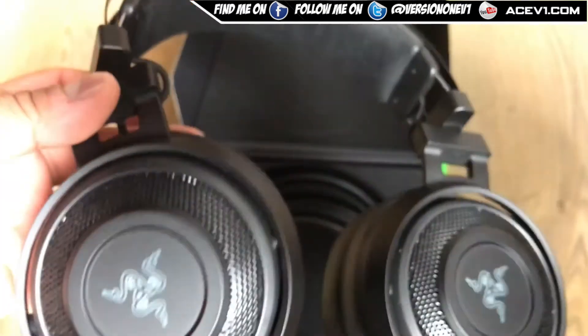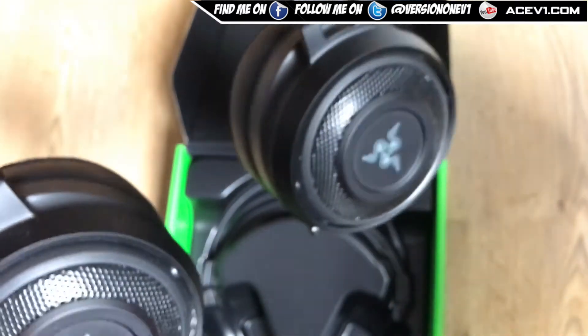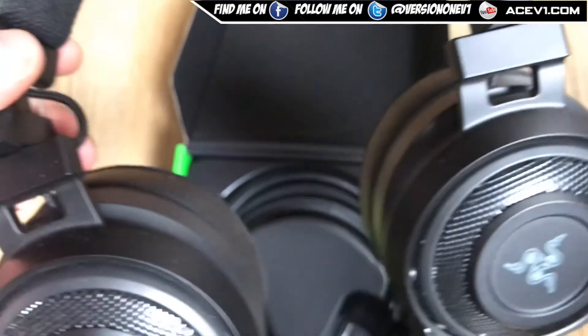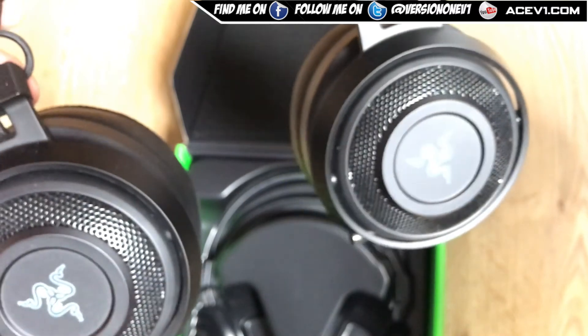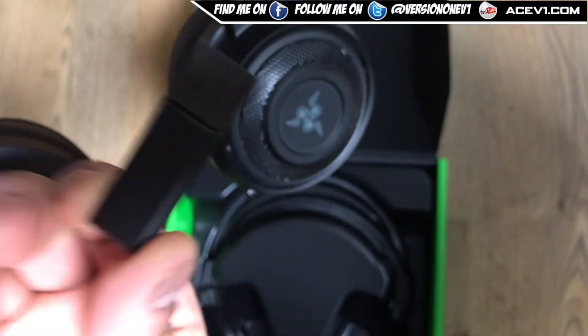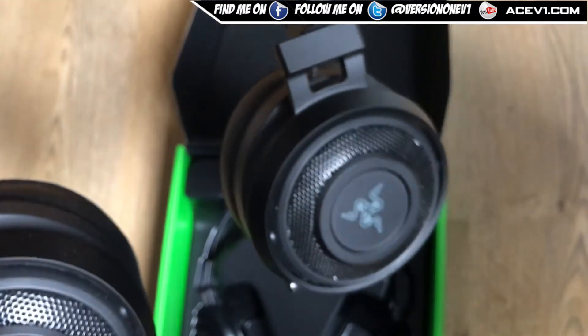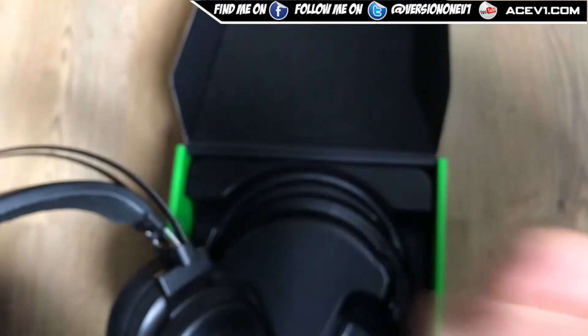That's literally all it is — a quick unboxing showing you what the headset is. It's a decent quality headset, so if you're looking to get a headset for your game console, especially the PS5, this headset and receiver work. Hope you enjoyed the unboxing — please like and subscribe, peace out.